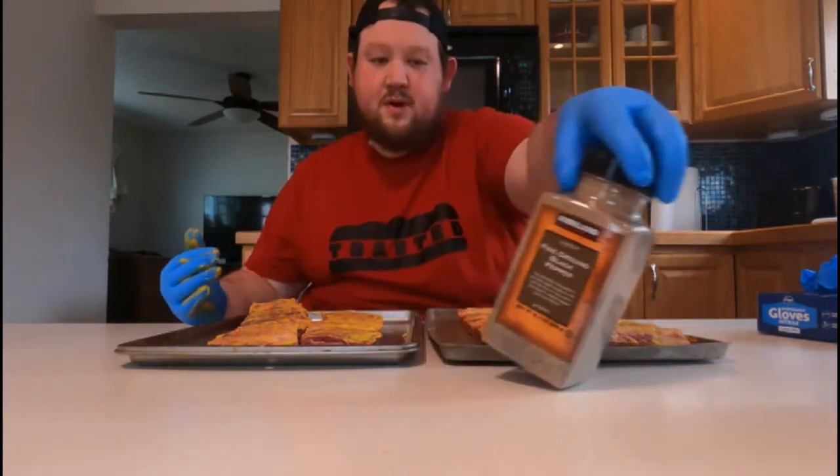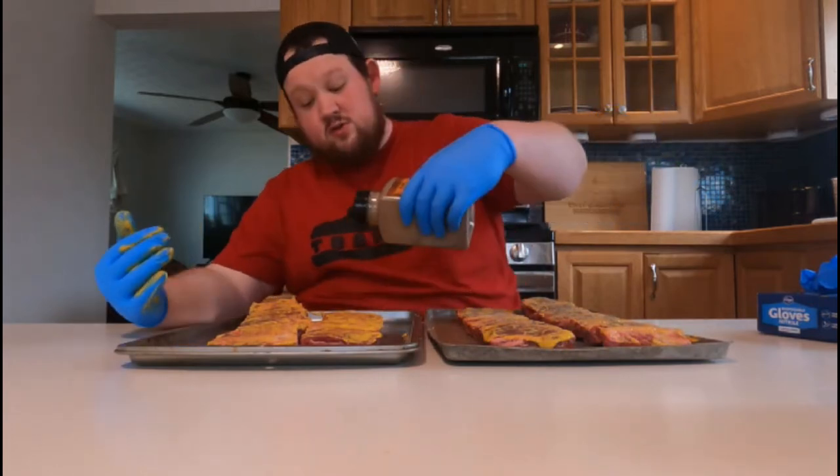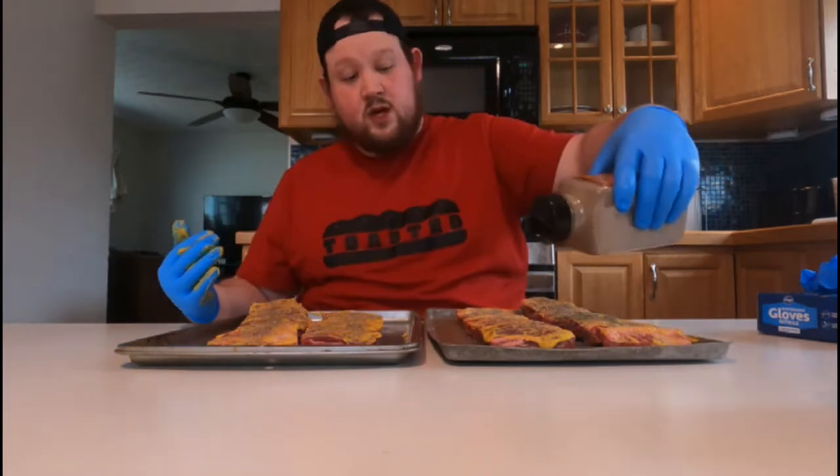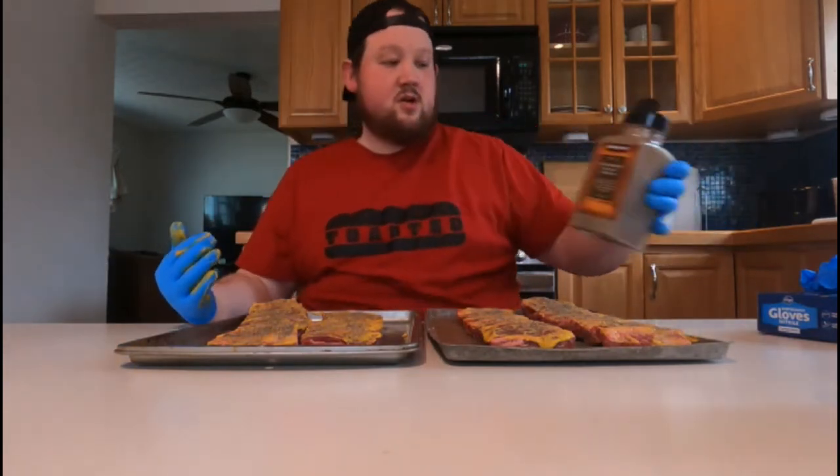First thing, as always, is mustard. Now since most of the meat is on top, I'm probably just going to do the tops and sides because most of the bones are sitting close to the bottom. I'm just going to season the tops — that's all that's going to be on the smoker. Now we're going to put some pepper on them. I'm going to freehand this, using the same seasoning rub I always do.